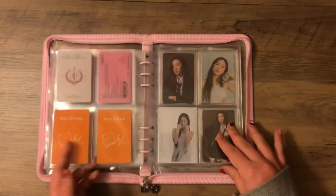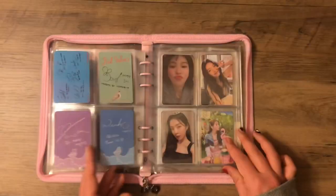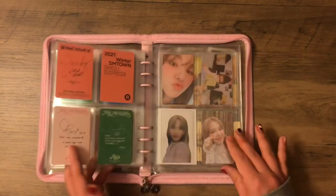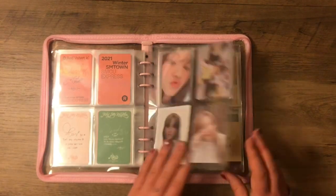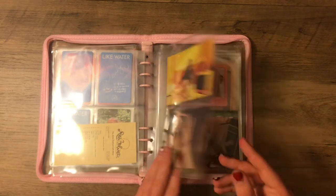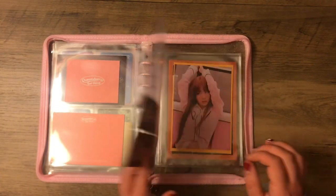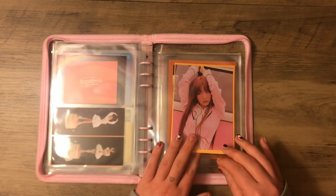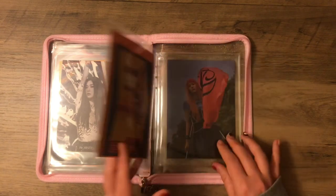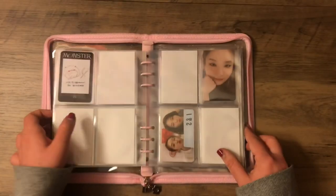Then we have some non-album cards for her, Season's Greetings, and then my album cards for the other girls because I love all of them so much and I get emotionally attached to photo cards really easily. And then we have my bigger inclusions for Seulgi. I'm still missing her bookmark. And that was it for my A5 binders — so now we'll do the big boy, my biggest binder, my only A4 binder.